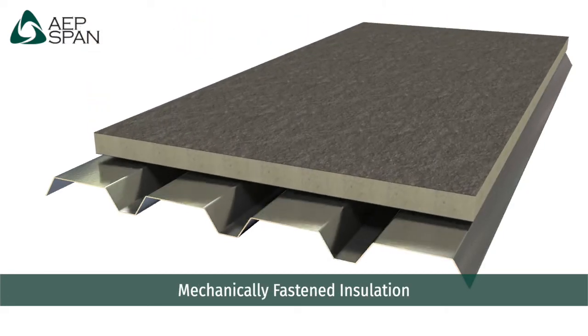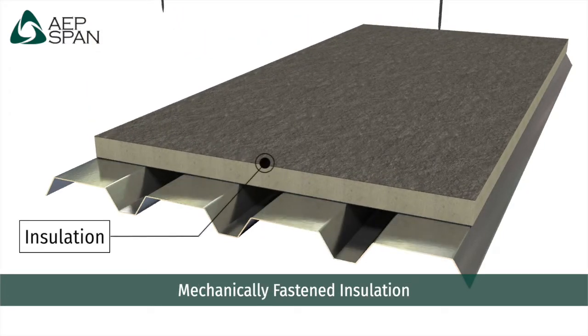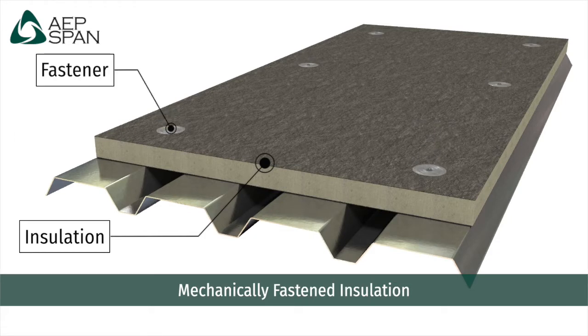Insulation, such as polyisocyanurate or similar, is commonly mechanically attached to the deck to provide a climate zone required R-value for the roofing assembly.